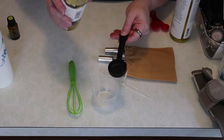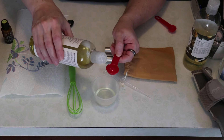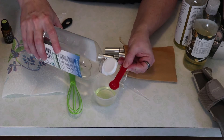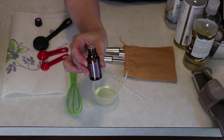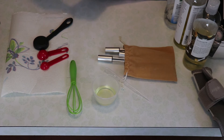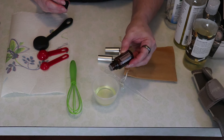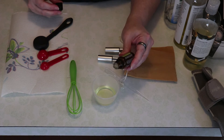We start with one tablespoon of castor oil, one teaspoon of grapeseed oil, one half teaspoon of fractionated coconut oil, and then five drops of lavender essential oil, and two drops of all the rest: rosemary, cedarwood, clary sage, and lemongrass. You don't need a whole lot of essential oils when you're just putting them on your eyelashes — you don't want it too strong.